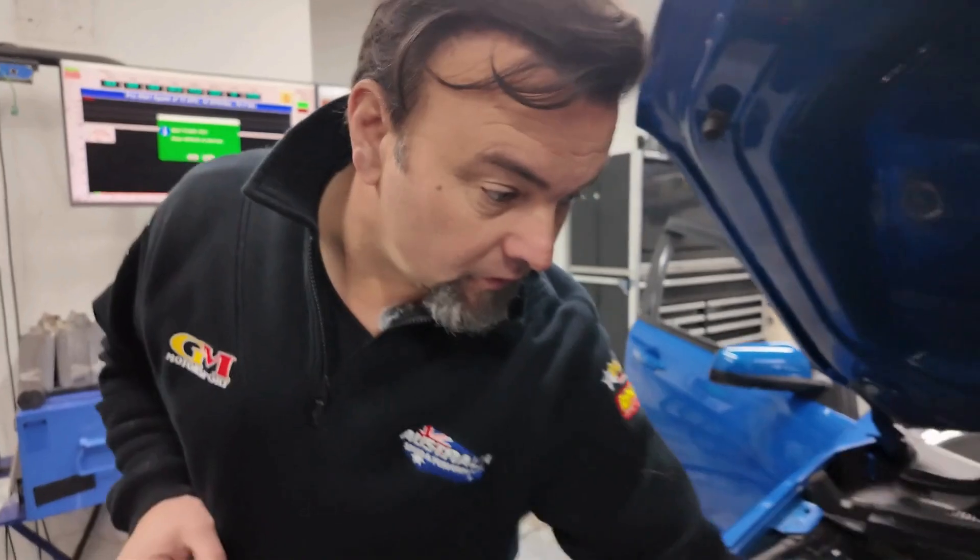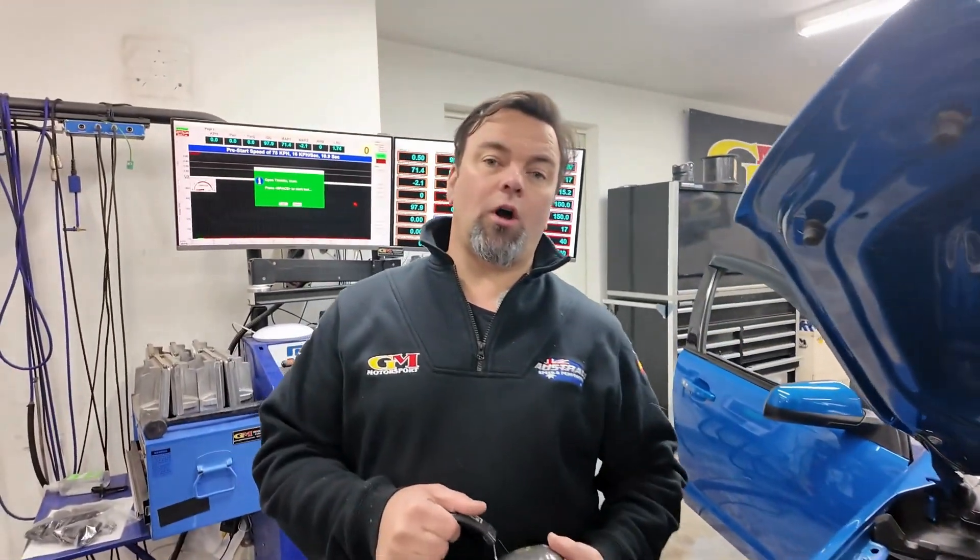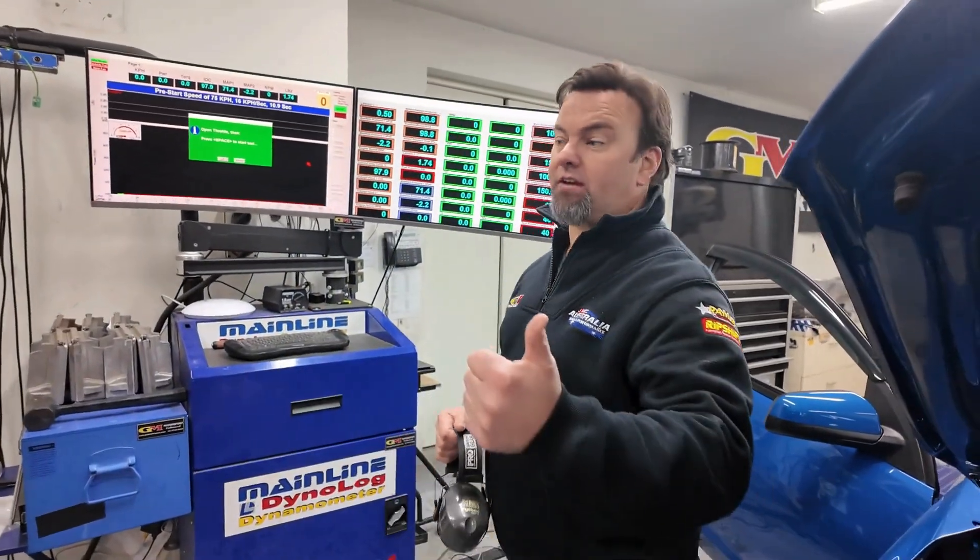Everything else is the same: Ramjet 3, triple step, all the right ingredients — just minus the heads. Hit the rollers, show what it can do, have a bit of a chat about it.